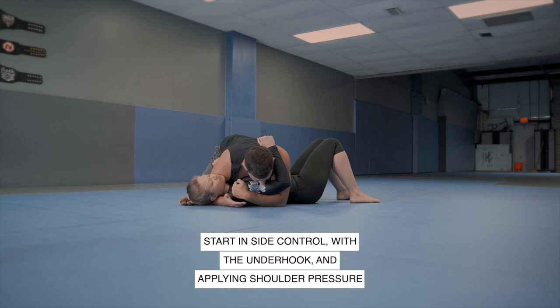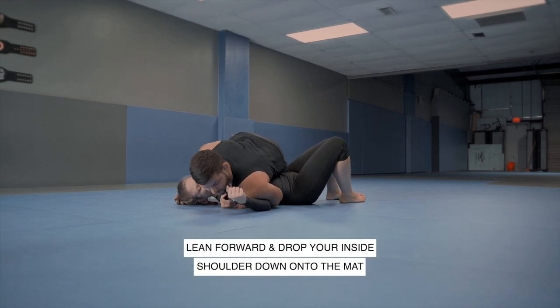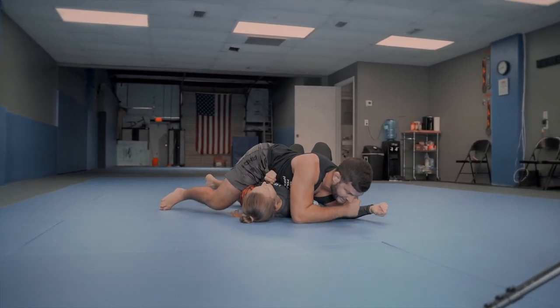I've got my underhook and I've got my shoulder pressure here for side control. My knees are in good position. The first thing I'm going to do is lean forward and drop the shoulder on the mat. The reason for this is I want to pin this elbow down — I want to limit the movement of her arm.